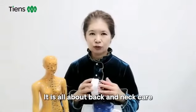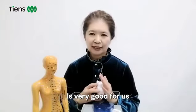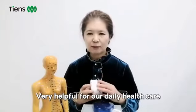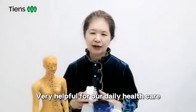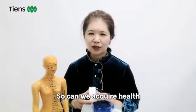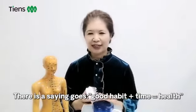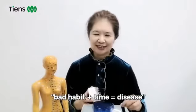So far, it is about back and neck care. It is very good for us and very helpful for our daily health care. We need to develop a good habit. There is a saying that goes: good habit plus time equals health; bad habit plus time equals disease.